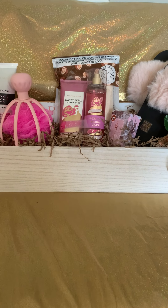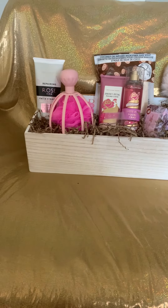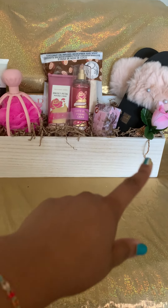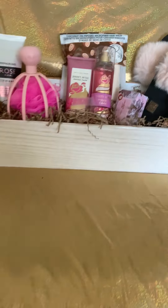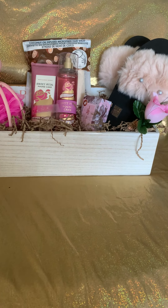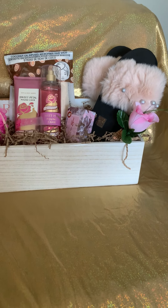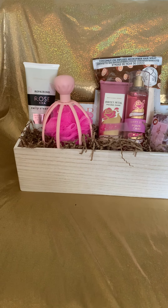Hey, it's your girl All Things with a K, back with another video. This one is a little unique. There is a kind of a wooden box down here — can't remember where I got it from — but it's almost like a planter box sort of, and it's made of wood that I decided to use for a gift concept.